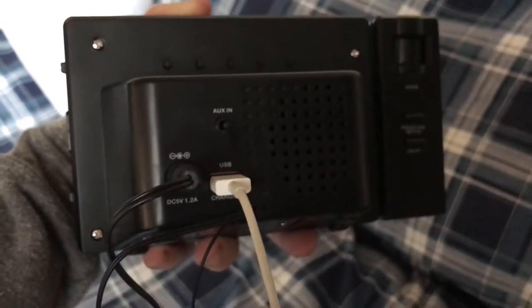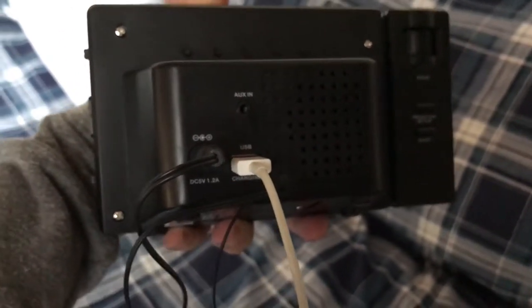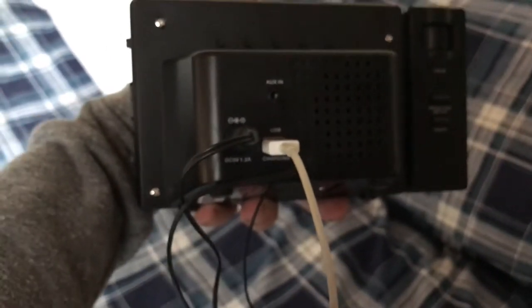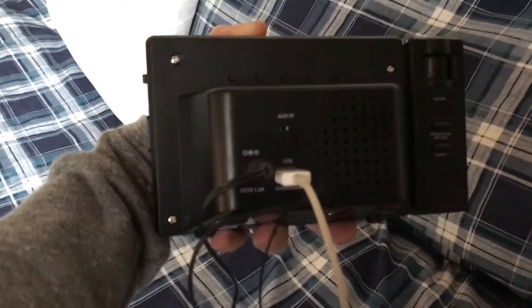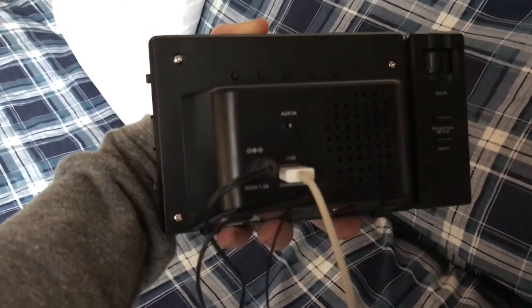The Magnasonic has a USB plug-in so you can charge your phone while you're sleeping, and it has an auxiliary input port so if you'd like to plug in your phone, tablet, or anything else and play music through the speakers, you can do that.